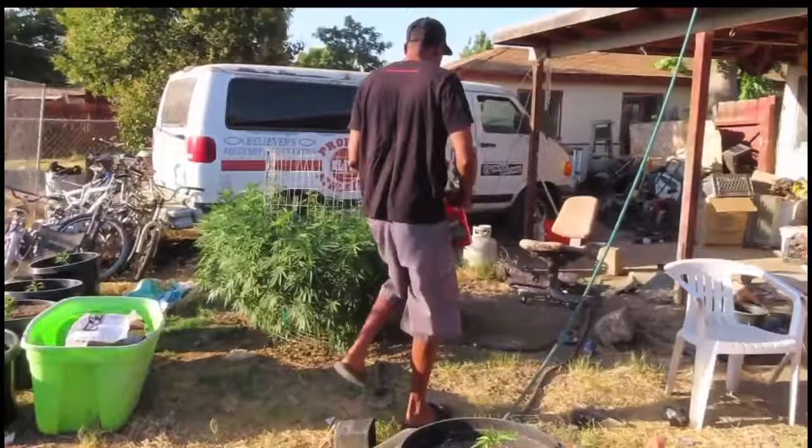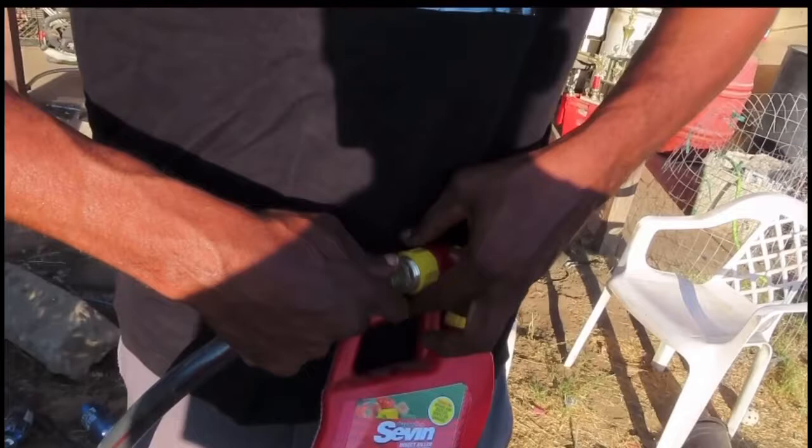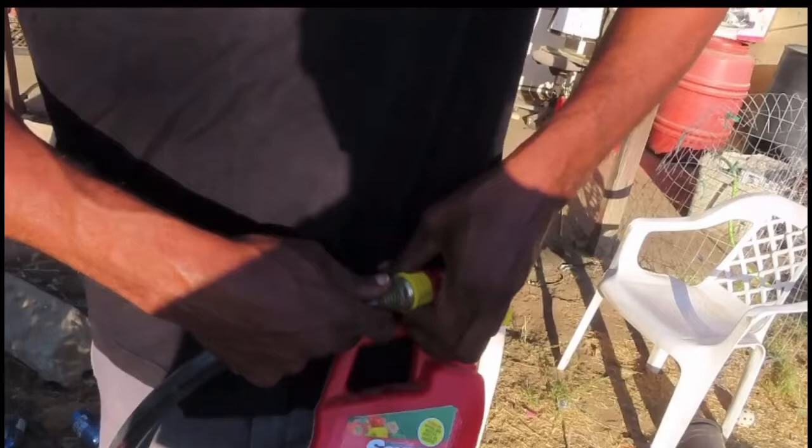So what we're going to do is take the water hose here and do a couple of applications out here. Take the water hose and just screw this on there. I got several bottles to cover everything in the yard.